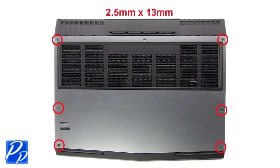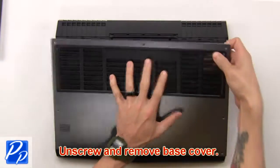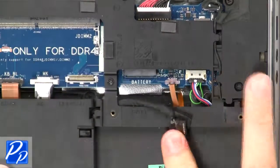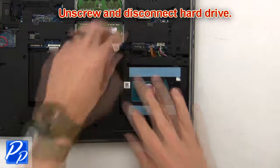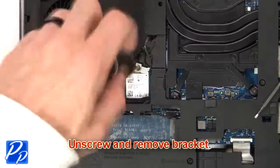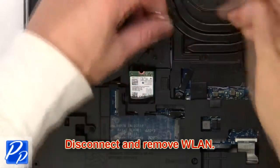First, unscrew then remove the bottom cover. Then disconnect the battery cable. Then unscrew and disconnect the hard drive. Then unscrew and remove the bracket. Then disconnect and remove the wireless card.